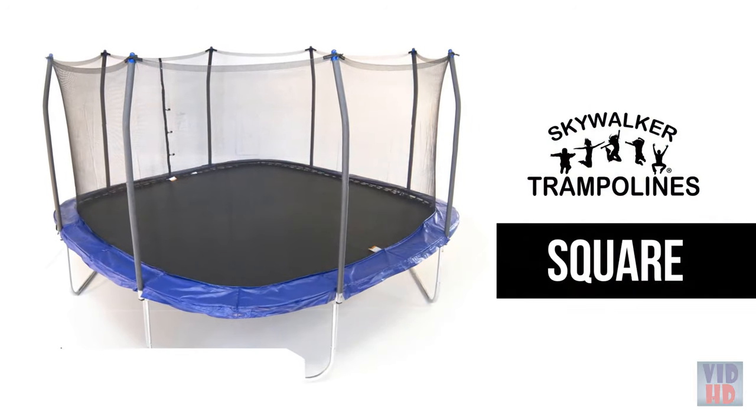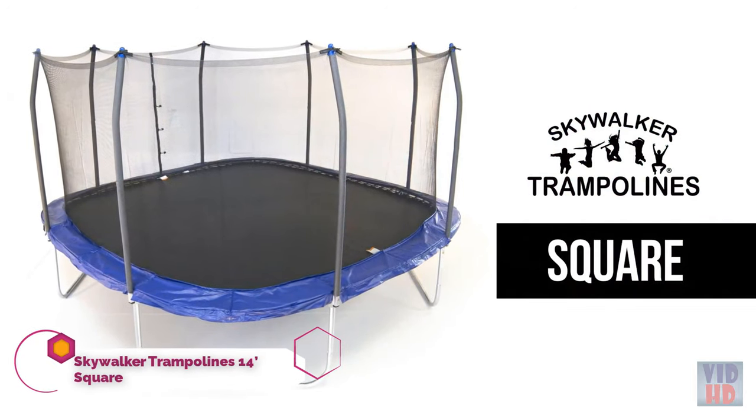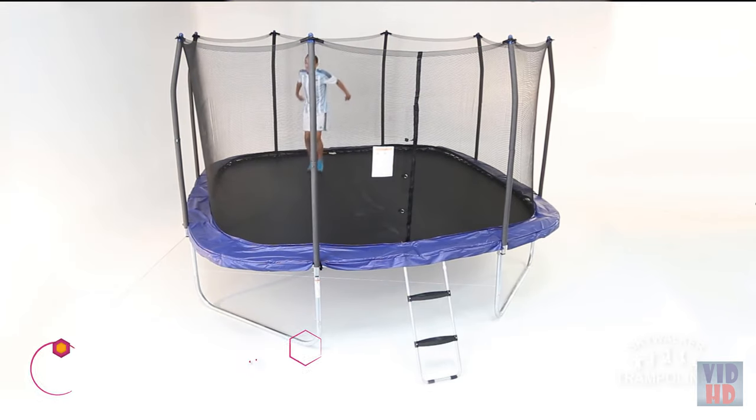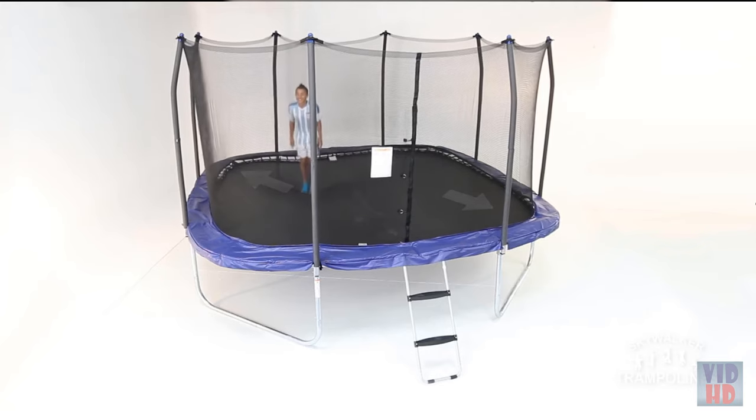The Square Skywalker Trampoline offers your family an increased jumping surface in comparison to similarly sized round trampolines and boasts a greater corner-to-corner jumping length and a consistent bounce.